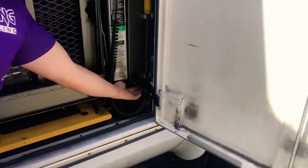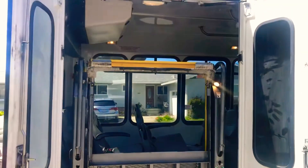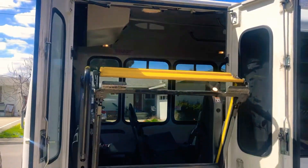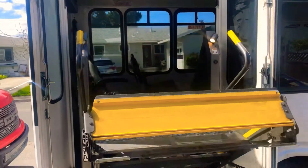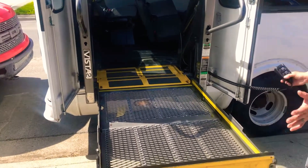The switch is right here — turn it on. Then you push this button like this and it'll come out, so now it's ready for somebody to drive onto it.